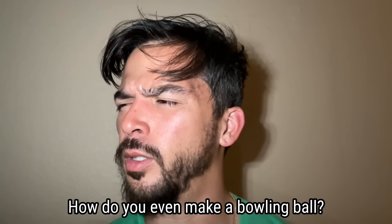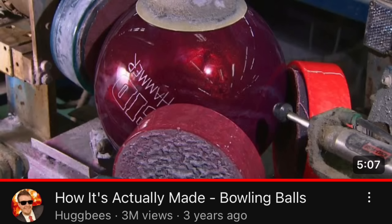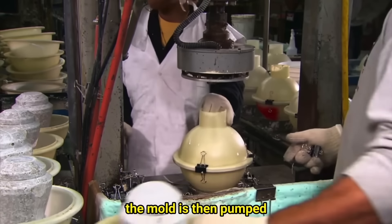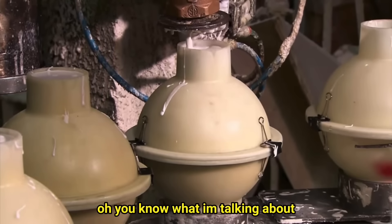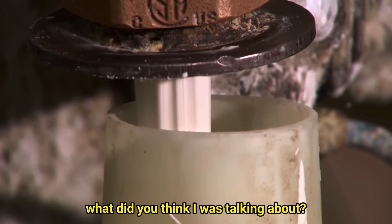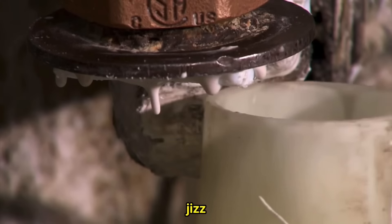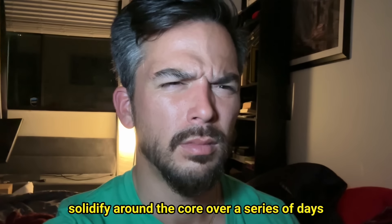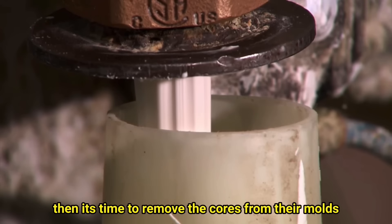How do you even make a bowling ball? The mold is then pumped full of a special white liquid — it's liquid plastic. The molds full of industrial strength liquid will solidify around the core over a series of days, then it's time to remove the cores from their molds.